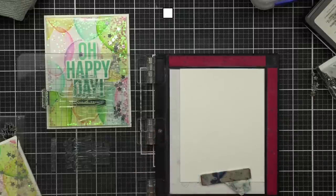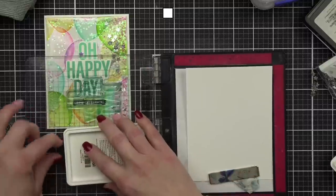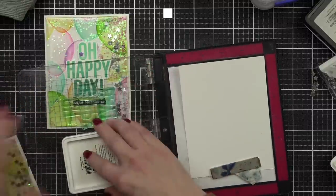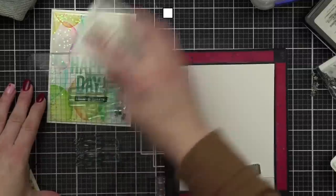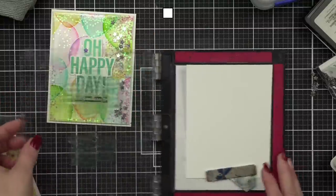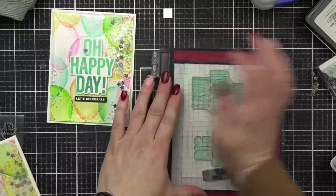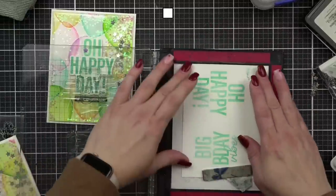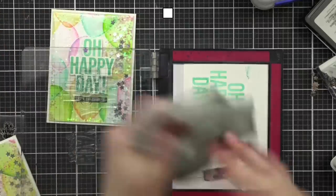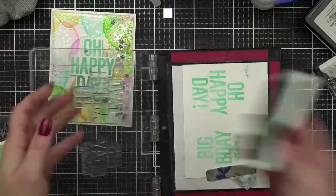I stamped both at the same time and inked them up with the lightest color, then I take my mid-tone color and ink just about the halfway point down. I stamp again, building the ombre from light at the top to dark at the bottom. I don't like a harsh line so I'd probably re-stamp this if I can't fix it.